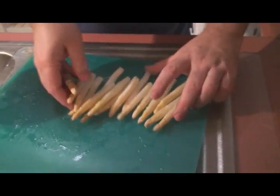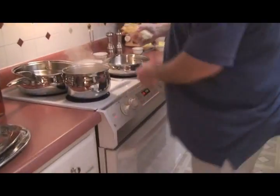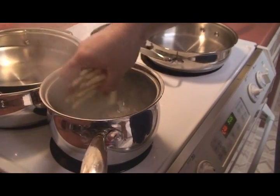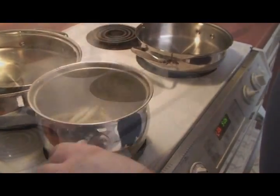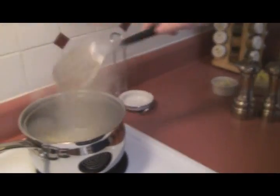Then we're going to take these over to our salted boiling water and place them in. Our asparagus is about halfway done — it's got about six more minutes.